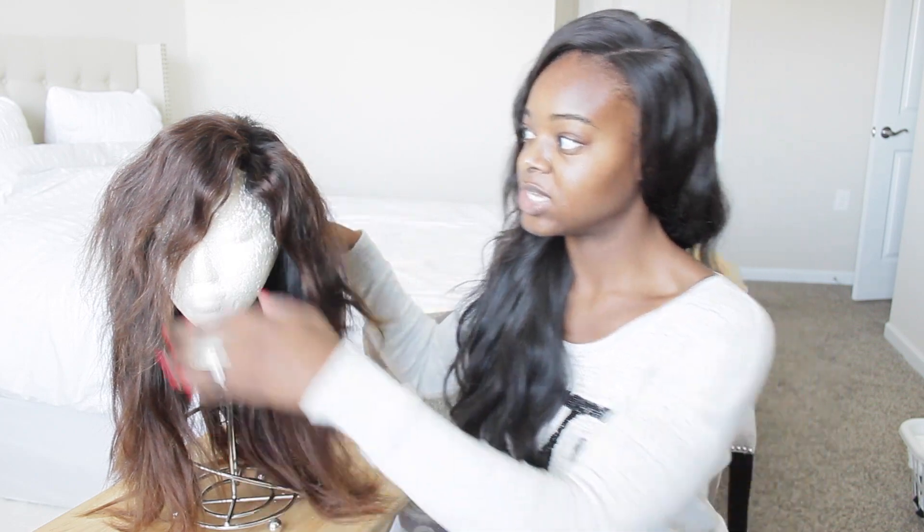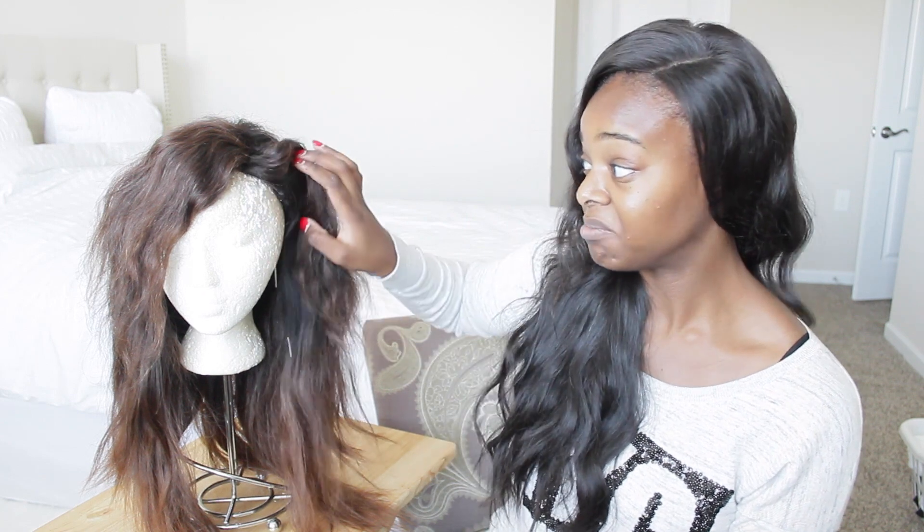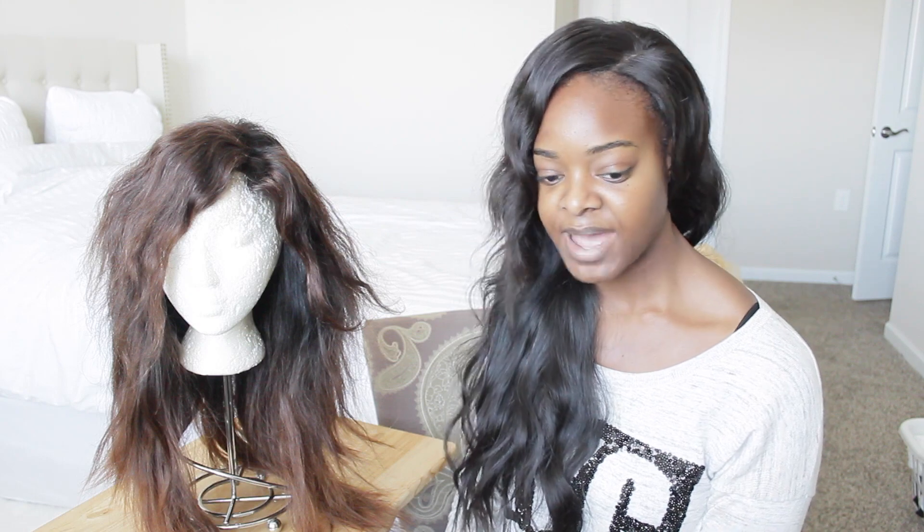I put conditioner on it, brushed it out, let it air dry, and it looks like this. This is my favorite AliExpress hair so far. The hair quality is very good — I haven't had any problems with it. There is nothing bad I can say about it; nothing bothered me at all.